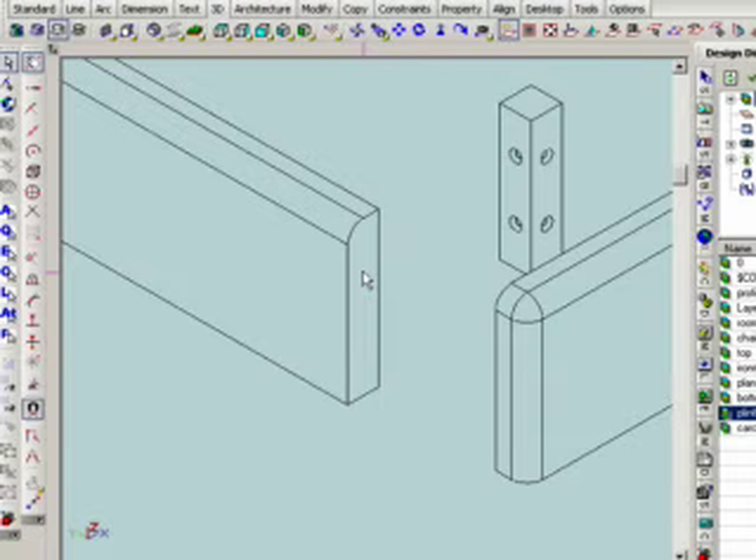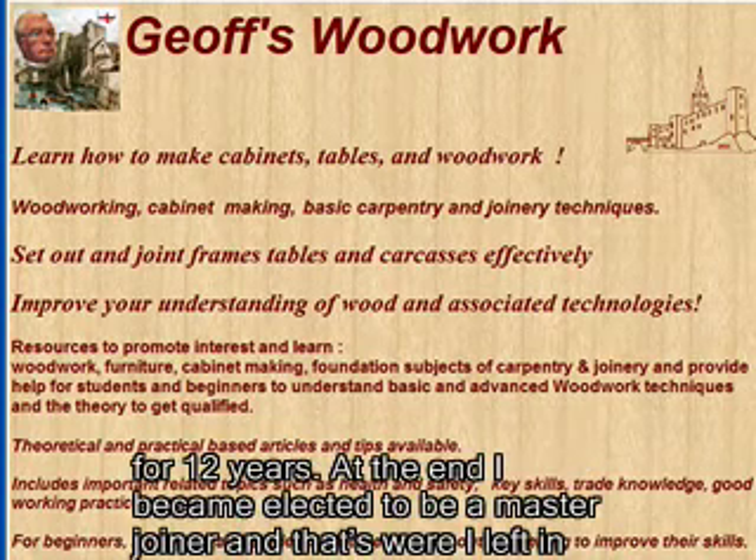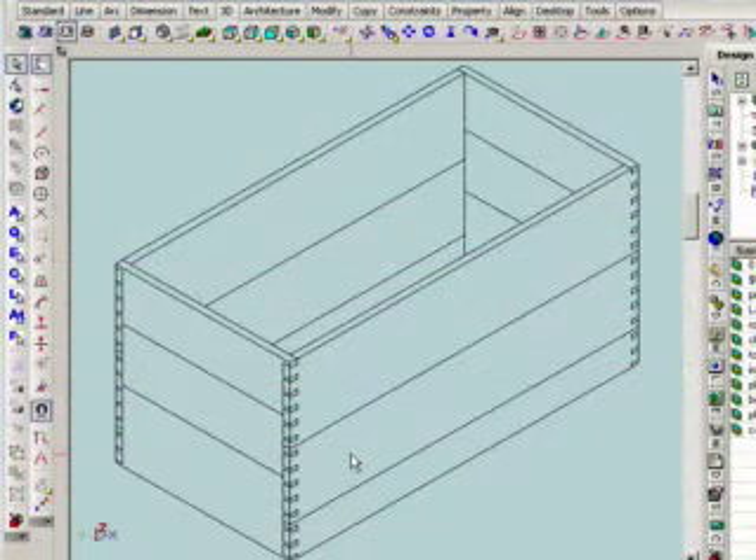I also became an active member of my institute, which is the Institute of Carpenters. I became a branch secretary and counsellor and represented the East Midlands of the United Kingdom for 12 years. At the end, I became elected to be a Master Joiner, and that's where I left in early retirement.